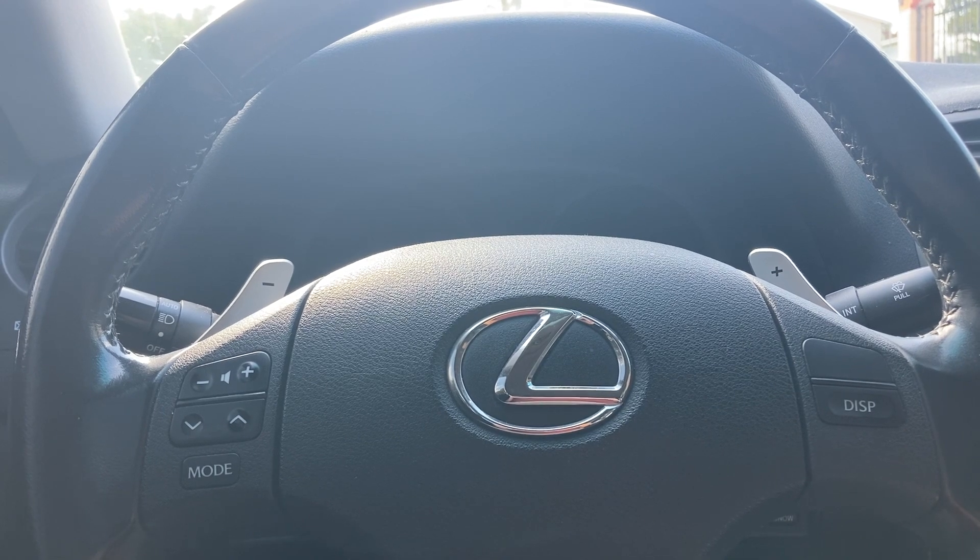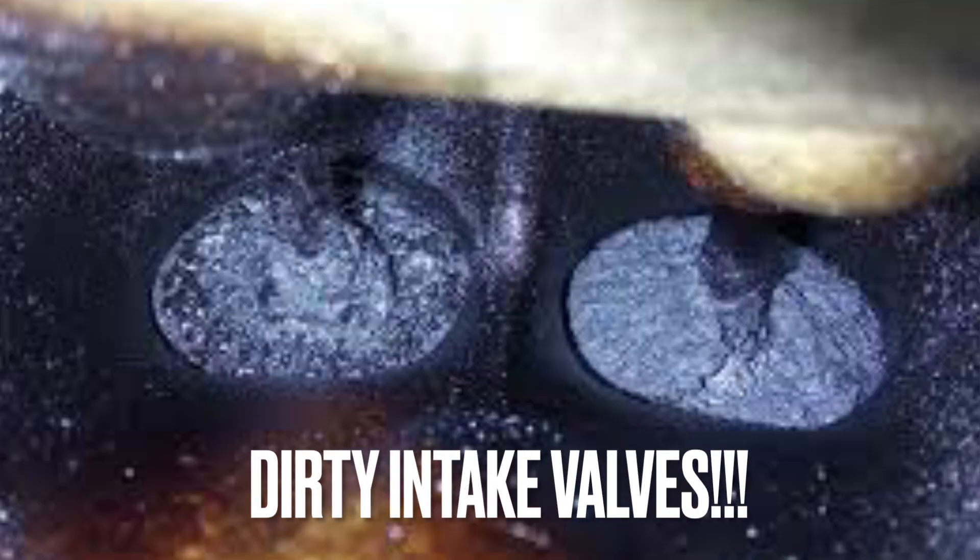There was carbon buildup, but my valves did not get to that point, which was a good thing. If it did get to that level, you would need to go beyond what I did — something called walnut blasting. Walnut blasting is what you do if your carbon buildup is really heavy, because doing the detergent spray that my mechanic did — spraying the valves so the carbon deposits come off — won't be enough if it's as bad as that picture. You'll need walnut blasting because it's going to be more effective and quicker.